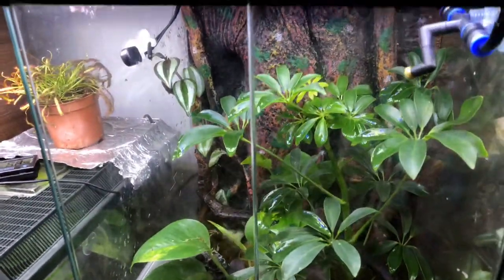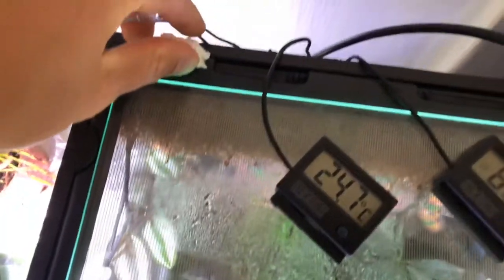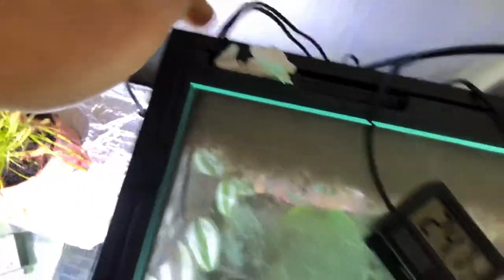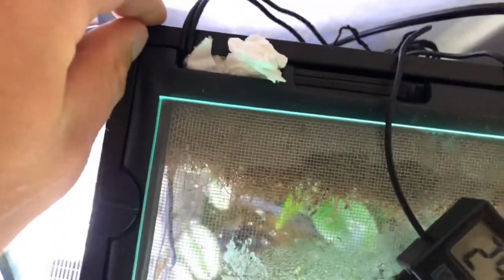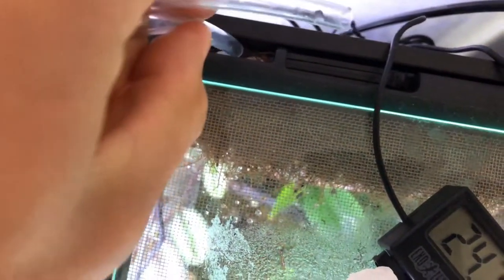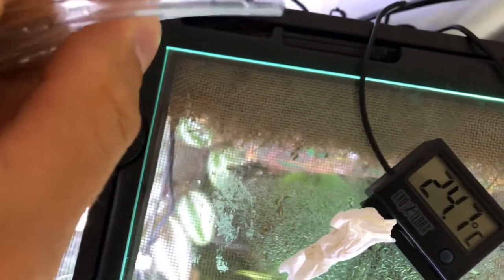At the top of the background, where the cutout is, they have little sliders — like a small latch — to stop insects from escaping when you run cables through. As you can see, I've got cables and the tubes for my misting system going in there, and I've stuffed it with tissue to stop any flies escaping. So I take the tissue out to access the cutout. Then all I do is ram this pipe right down in there, into the water, until it's touching the bottom.